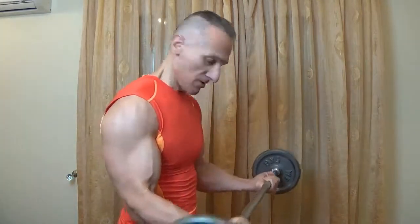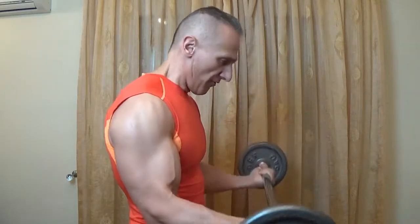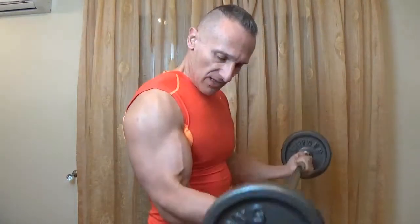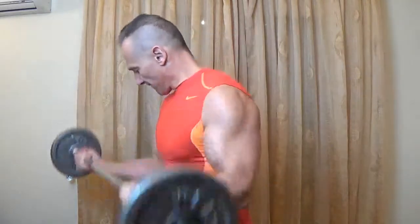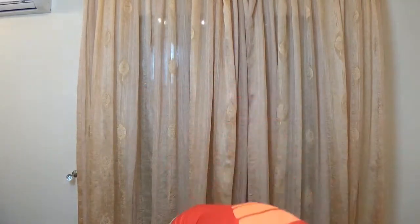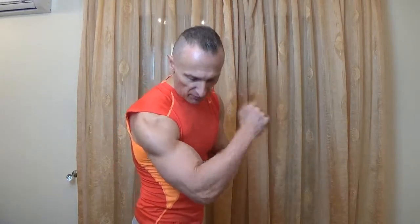One, two, three, four, five, six — squeeze it — seven, eight, nine, ten. Then the full ones — it should be burning now. Stretch it at the bottom, stretch it all the way down. On fire guys, on fire! Then I do this stretch to stretch the muscle, then squeeze — just to get the blood flowing more. That's the first set, 30 reps.